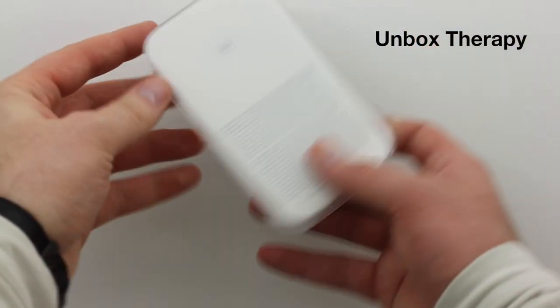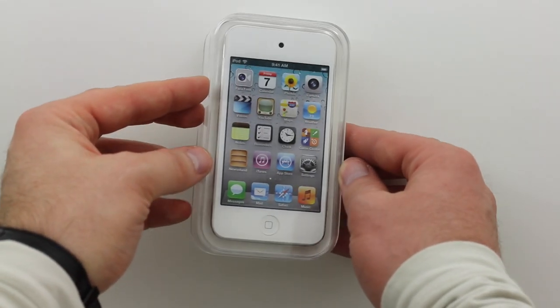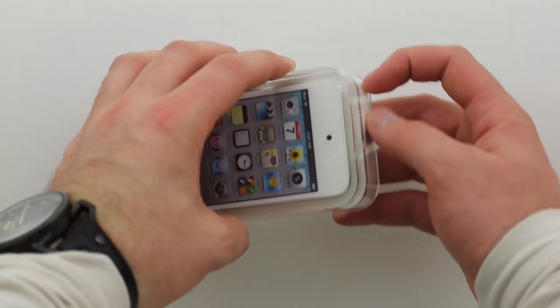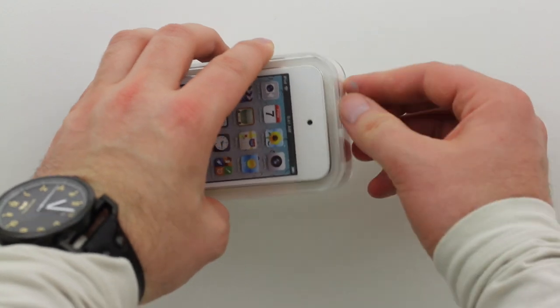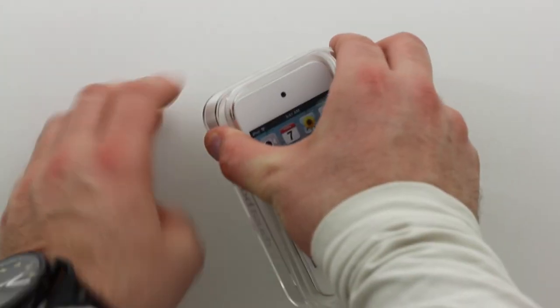What's up guys, it's Lou from Unbox Therapy. I just picked up the new iPod Touch. This is still the 4G, still rocking an A4 processor, but it's now available in white and it's going to ship with iOS 5, so you're not going to have to update it when you get it home. Not a huge deal but nice nonetheless.